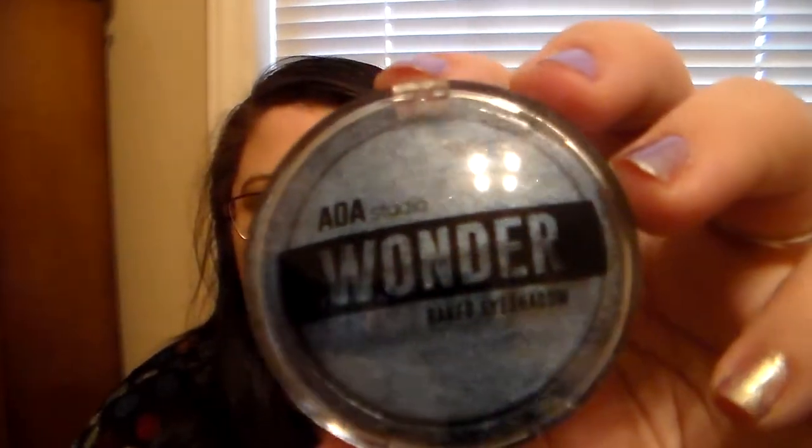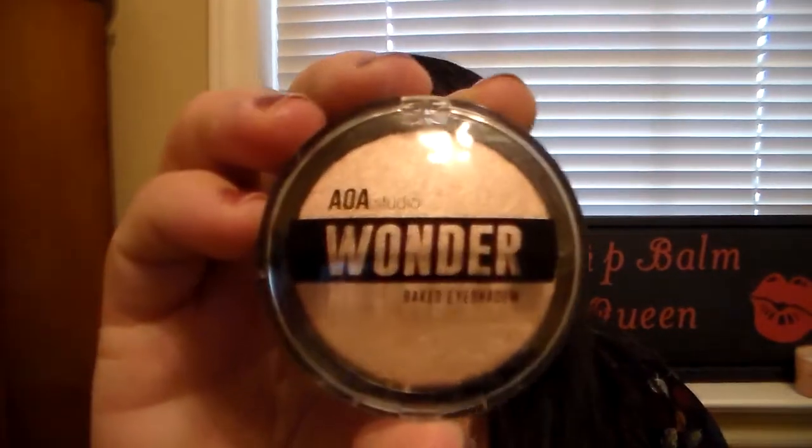Now on to some eyeshadows I purchased as well. This is from the AOA Studio brand — these are the Wonder Baked Eyeshadows. I ordered one in Gatsby and one in Seashell. I thought these two colors were really pretty and I could do some creative eye looks with them. I want to show you what these look like swatched dry and swatched wet, because with baked eyeshadows you can use them wet or dry.